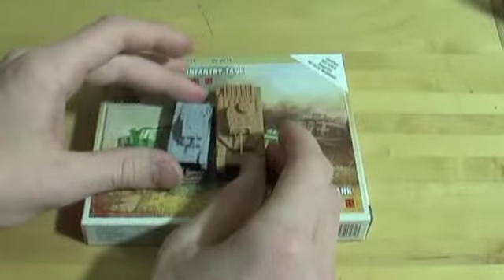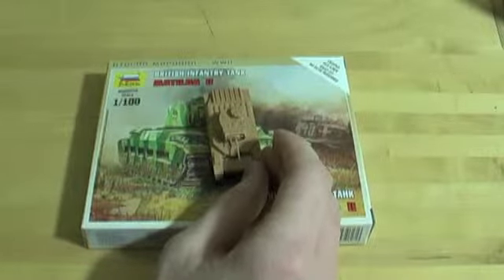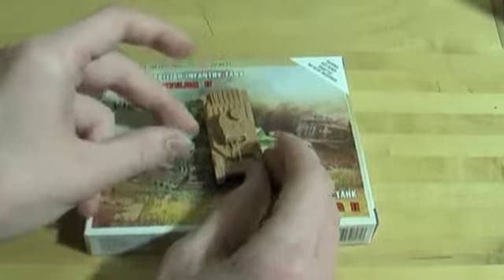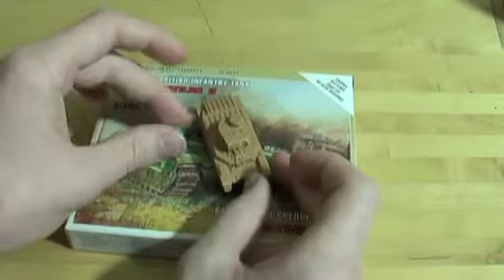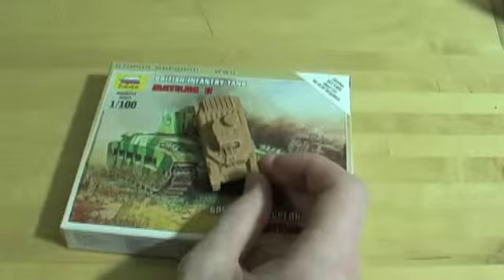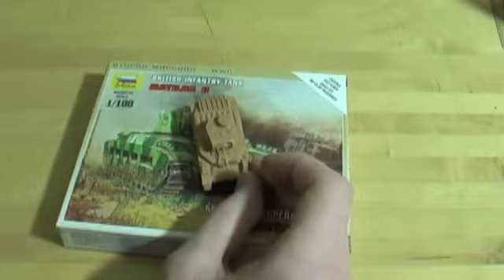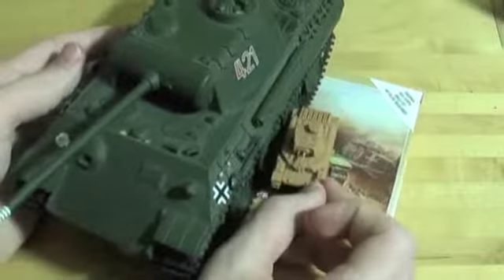For size comparison, we have a little Panzer II in 1/100 scale by Zvezda, and a little Risk figure who looks like he might be in almost the same scale. And just for fun, here is a 1/35 scale Panther tank — that would have been an interesting battle.